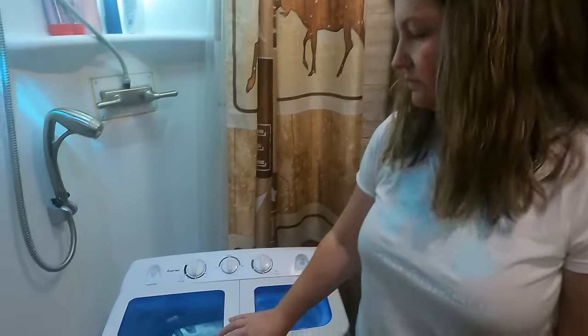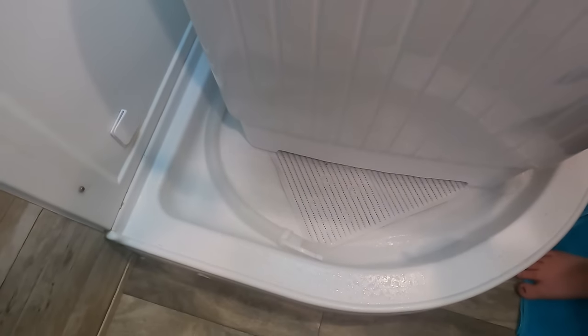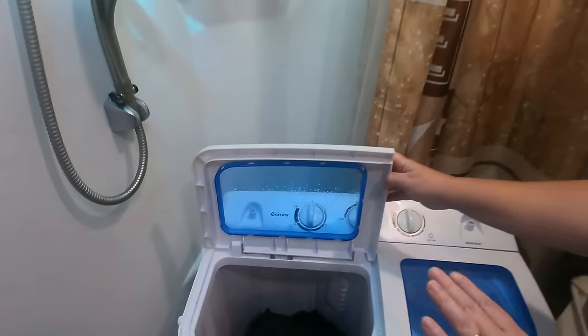Usually when we're done, the water is dirty, so you definitely want to make sure you do a rinse cycle to get any dirty water or the soap out too. The wash cycle is done, so now it's time to drain and then do a rinse cycle. You can see the water coming out. After the water's done draining, all you have to do is turn this back to normal, fill it up and do a rinse cycle, and then we'll show you how the spin dryer works.